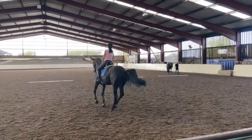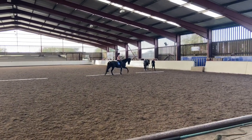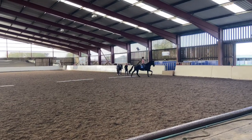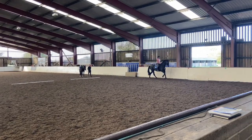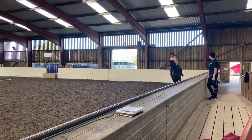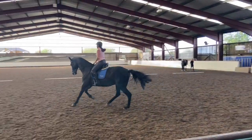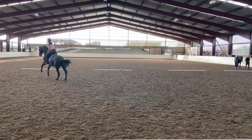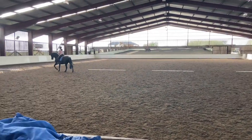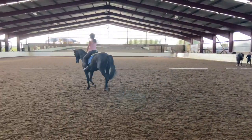Drop your shoulder, sit down. Good. Now keep that exactly like that — that rhythm, that outline, that balance. Good boy! Onto the diagonal line. Now make him wait. Hold the right rein a second. Hold the right rein. Now left rein and slide your left leg forward and right leg back. Well done! And exactly that, but the other way. I think he did that one for you.